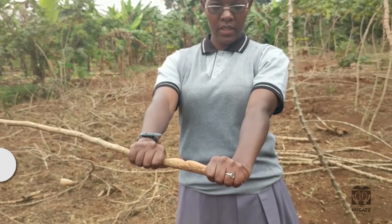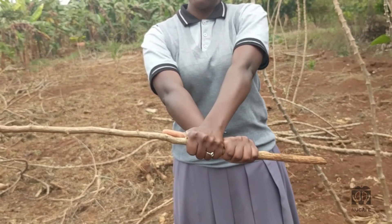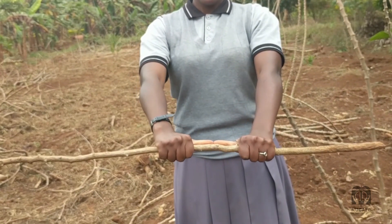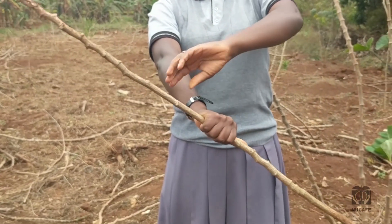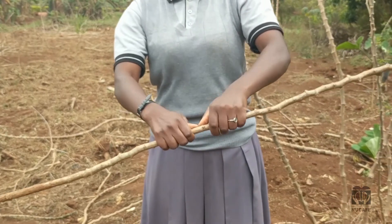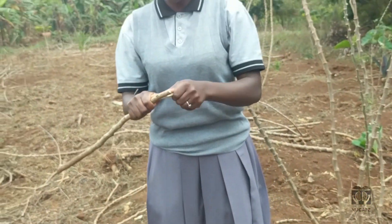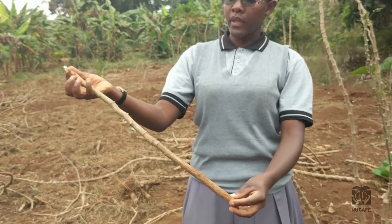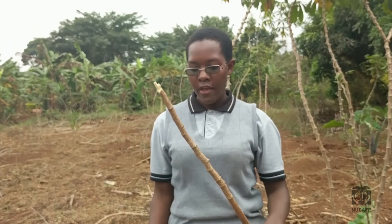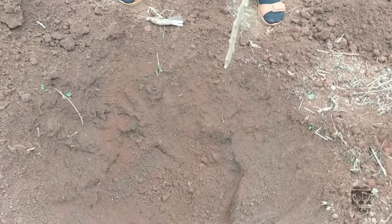So this is one foot. If I want two feet, I'll measure another the same way. Now these are two feet up to here. I can mark it and I will know that my stick is two feet. You can use a knife to cut it cleanly. Now this stick is two feet and will help me measure the circumference and the depth of my hole.